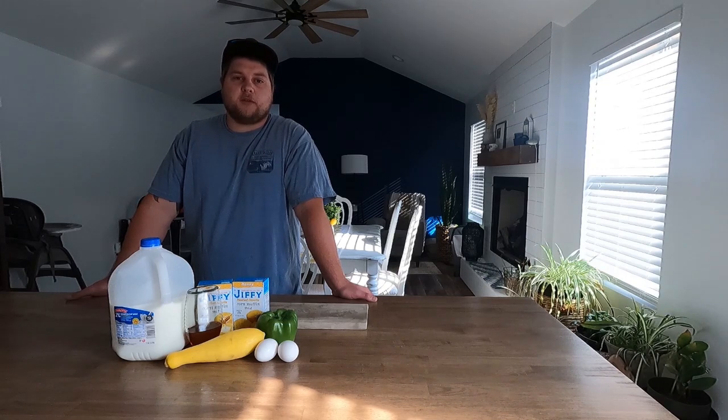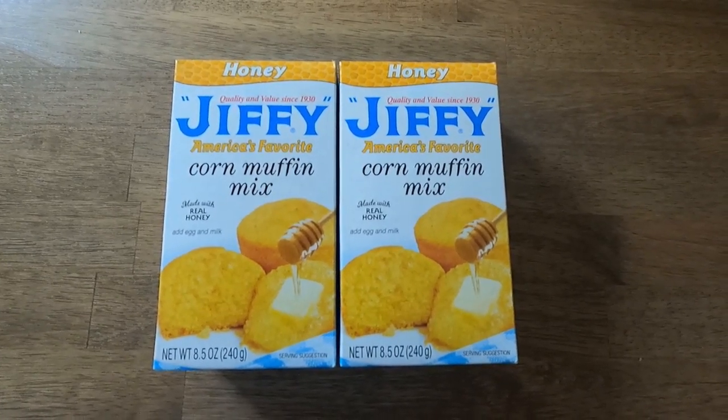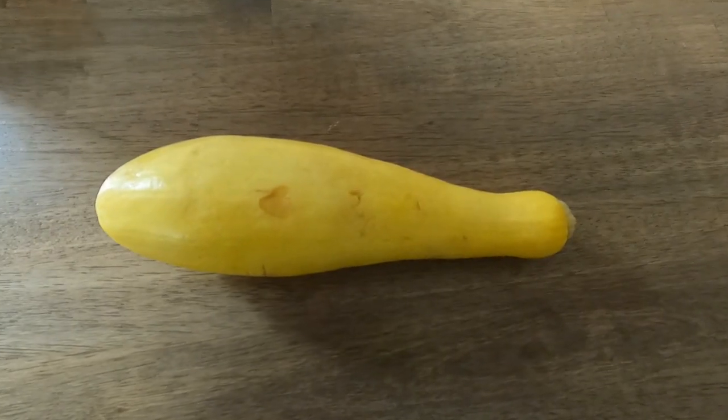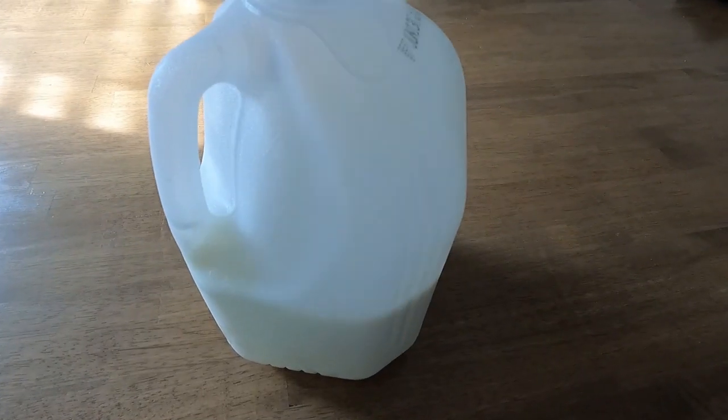Here's the list of ingredients you'll need: two boxes of Jiffy Honey Cornbread Mix, extra honey if you like it sweet like me, one green pepper, one yellow squash, two eggs for your cornbread, and some milk for your cornbread mix.